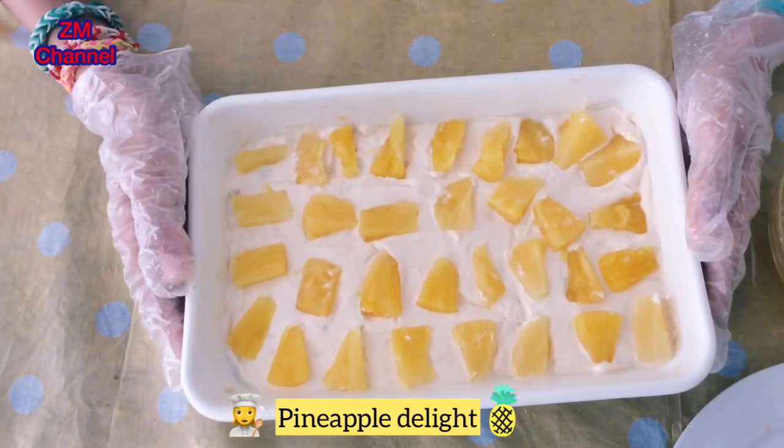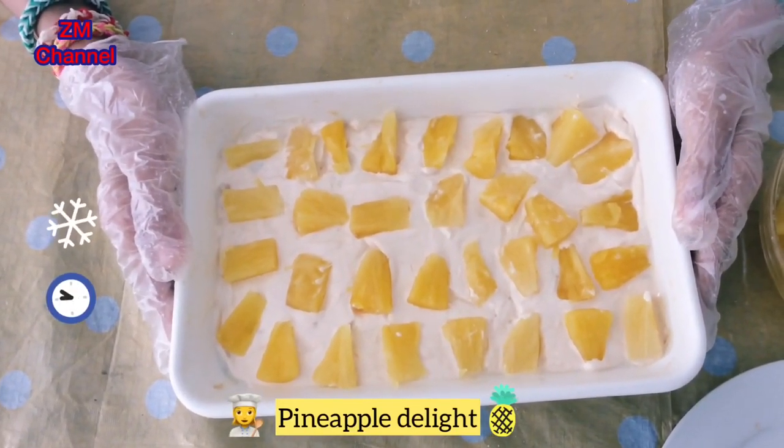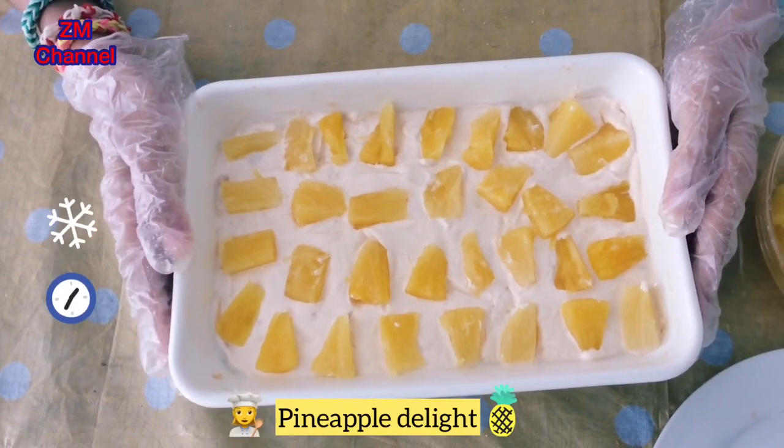Now that that's done, it'll look like this. You can put it in the refrigerator for about one hour and straight away serve it, because the cream will start melting.